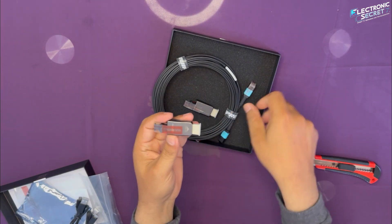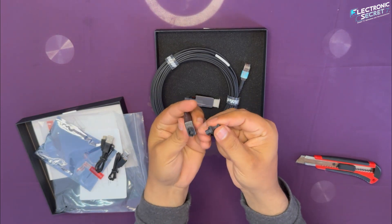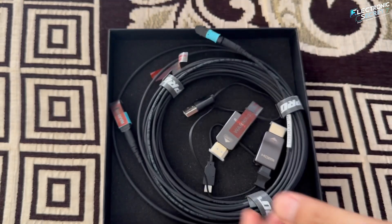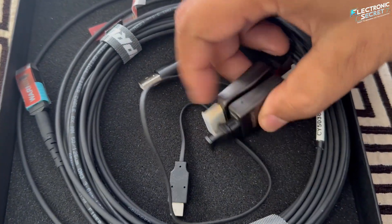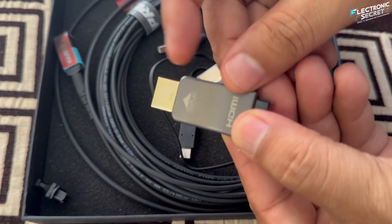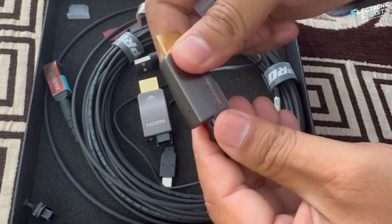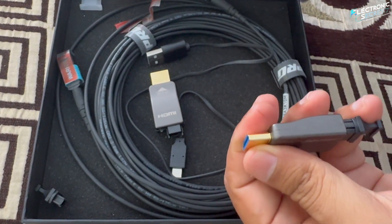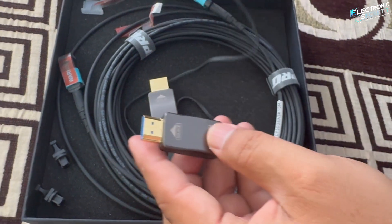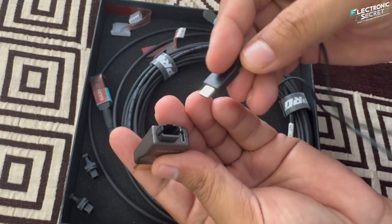Be sure to remove the stickers and protective caps before first use. Now let's set everything up. First, take the caps off the connectors. You'll notice one is labeled 'display' and the other is labeled 'source.' You'll only need to plug the micro USB cable into the display connector — no need for one on the source side.